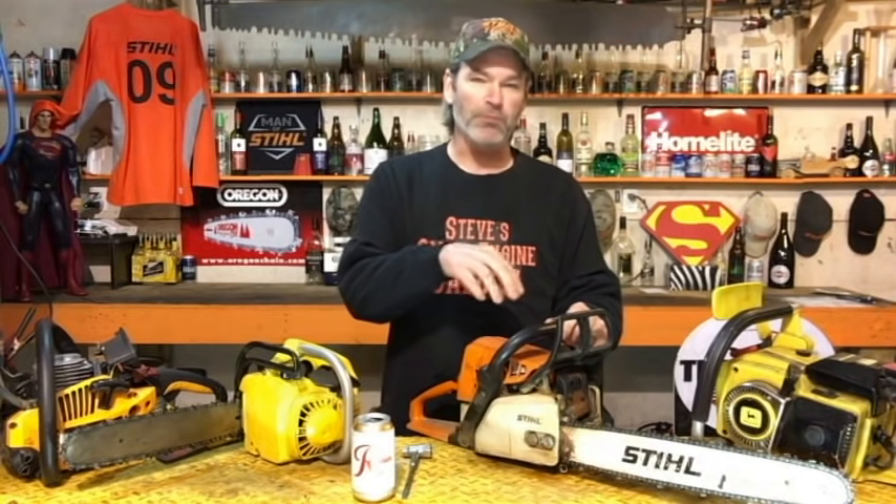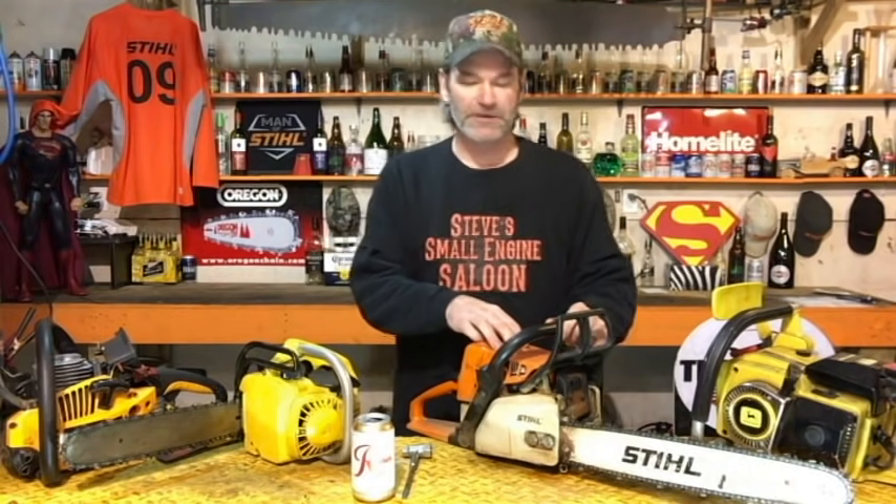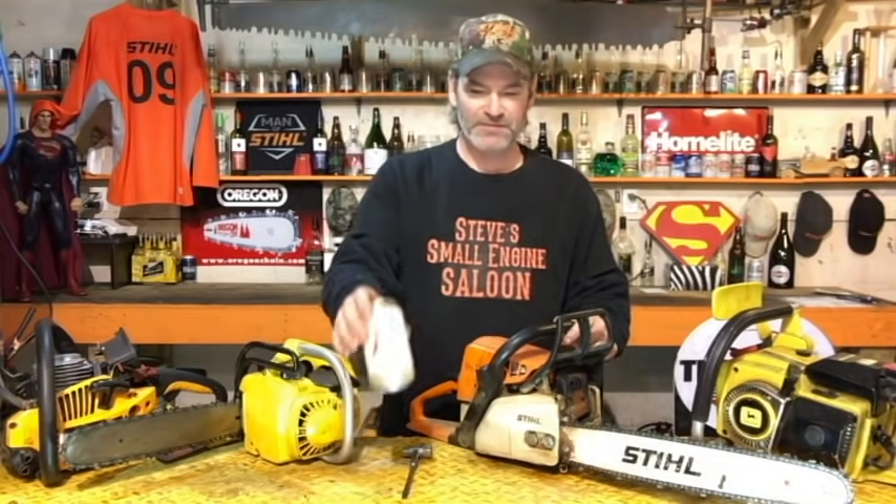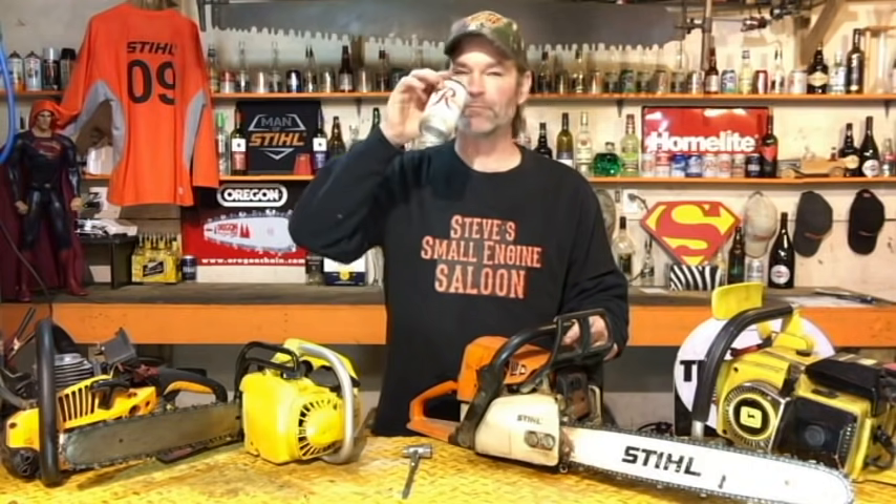Sometimes it is a problem with the chainsaw itself — with the oil system or the oil pump. But just as many times it's something way simpler and way easier that you can check yourself before taking it into a shop. I'm going to show you that right now. It's so easy — this is a one beer job, tops.